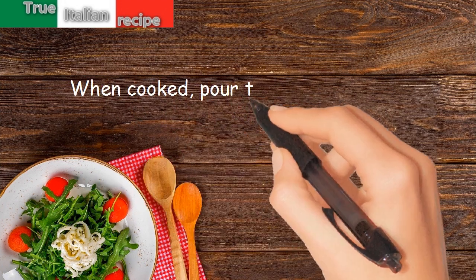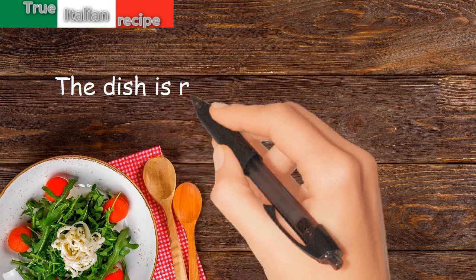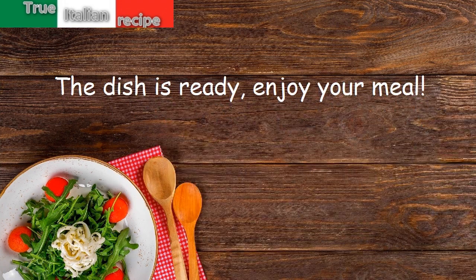When cooked, pour the cream, salt and serve. The dish is ready. Enjoy your meal.